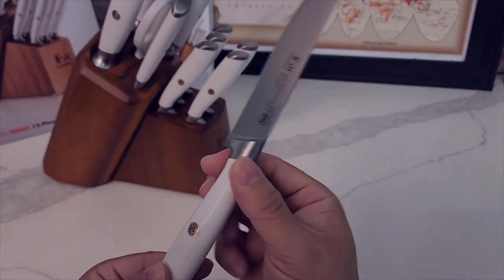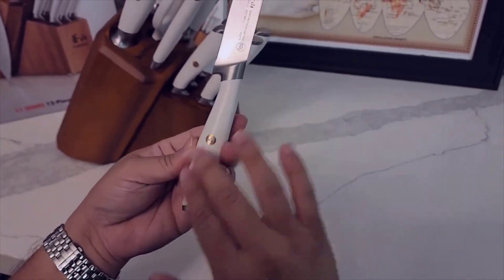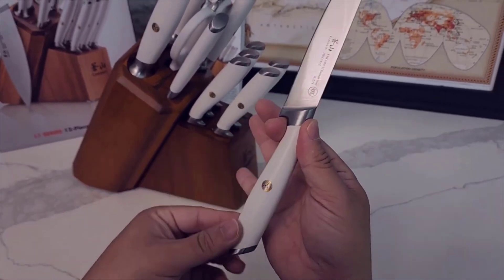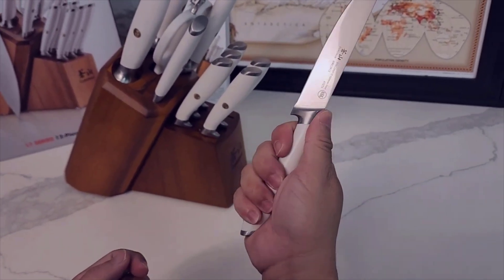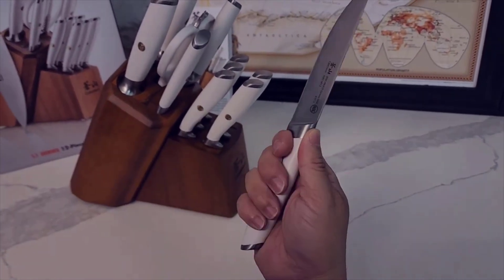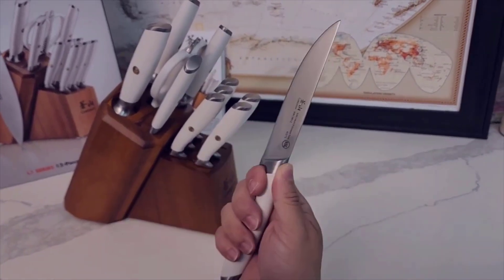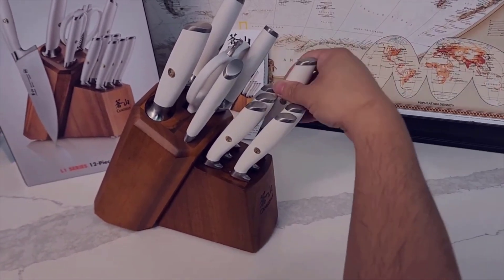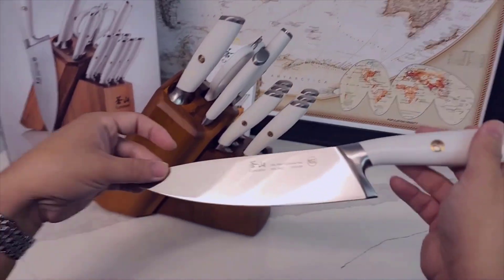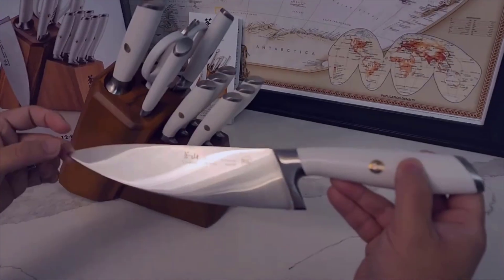The thing that really surprised me the most was how sharp it came right out of the box — it is scary sharp. And that's what you want in a good kitchen knife or chef's knife. Cuts happen when your knives are dull because you have to push harder. It seems counterintuitive, but it's actually less dangerous the sharper the knife is.